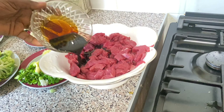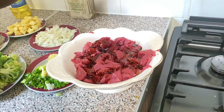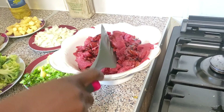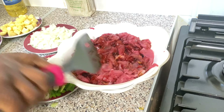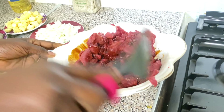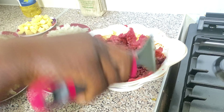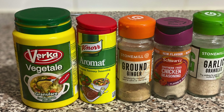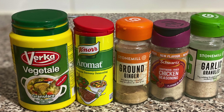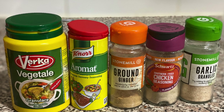Now I'm adding my soya sauce and sesame sauce, then mix it together. Here I have my vegetable stock, non-powdered ginger seasoning, chicken seasoning, and garlic seasoning.